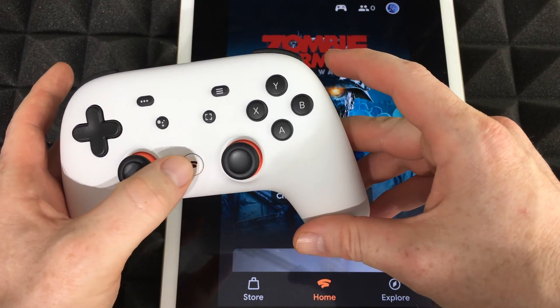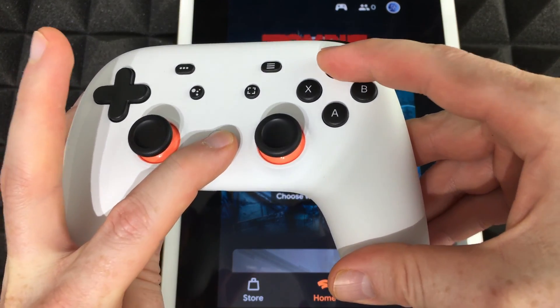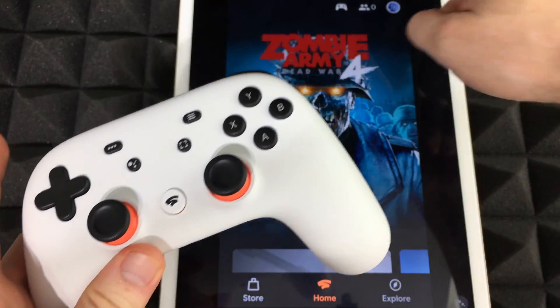Right now what we have to press is this button right here — it's your Stadia button plus Y. Press that and hold that. Once you press those two buttons, it's going to start blinking like it is right now.